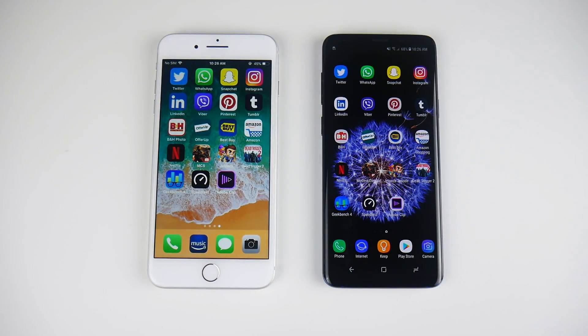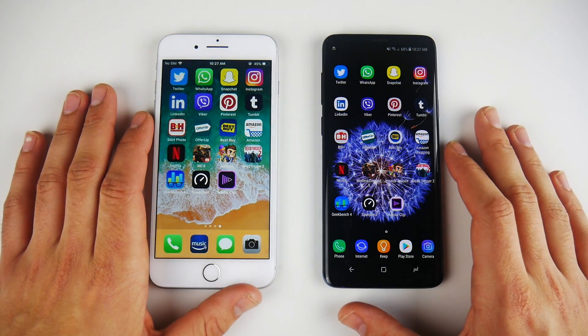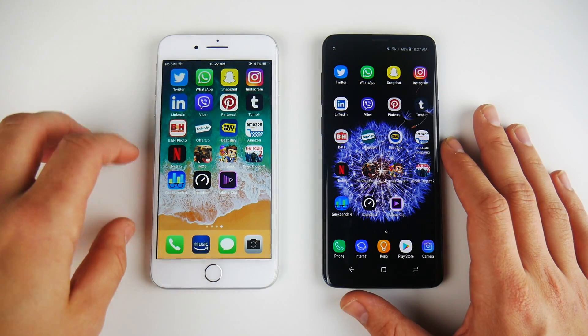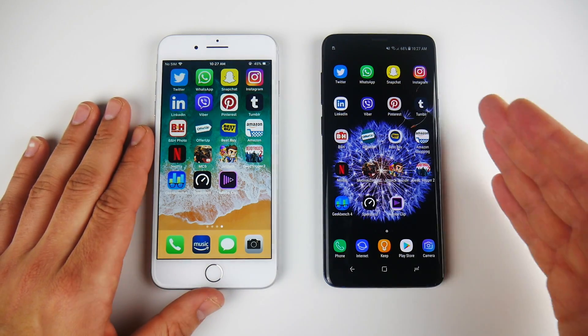I didn't see too much of a difference here. I would say that the 6 gigs of RAM really does help out the S9 Plus quite a bit, whereas the iPhone 8 Plus with 3 gigs of RAM runs very well even without that major 6 gigs of RAM.